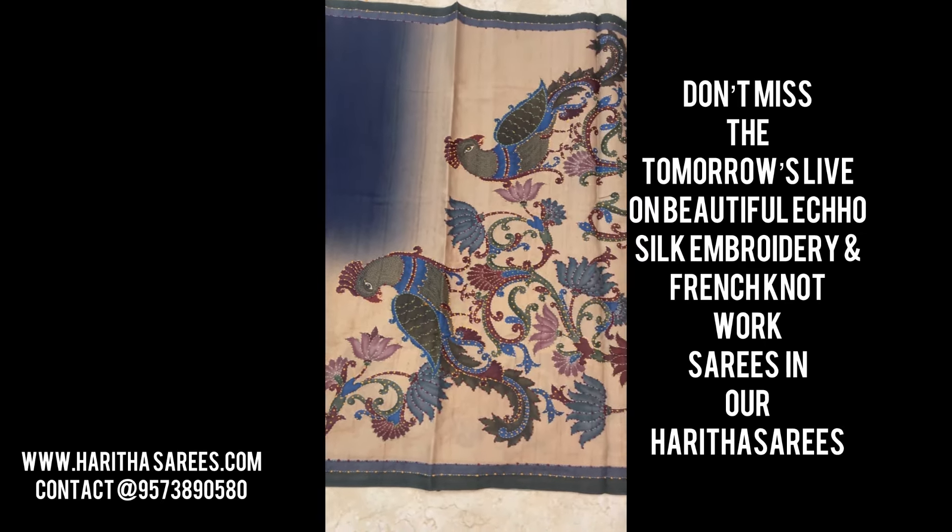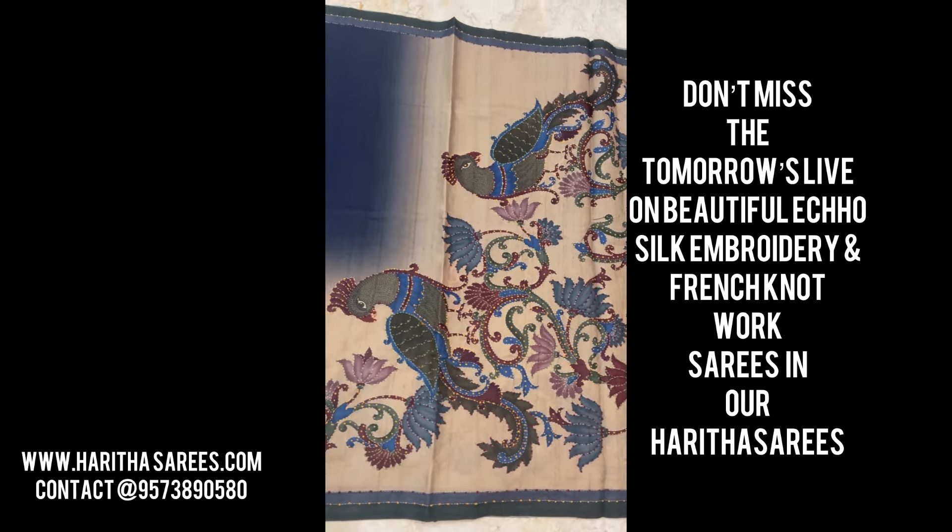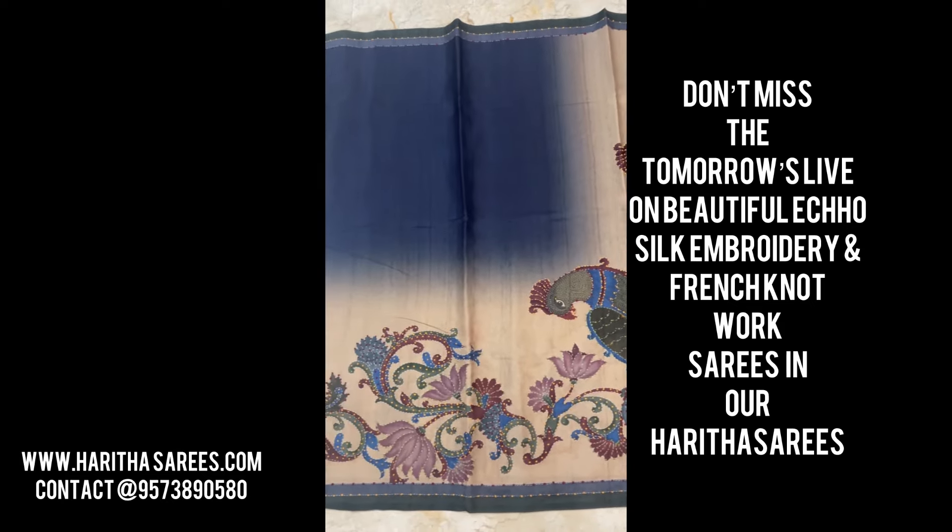When it comes to the sarees, we have digital print, hand paint, print, and French knot work. So don't miss tomorrow's episode — thank you!